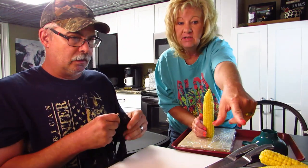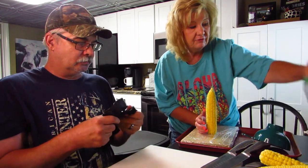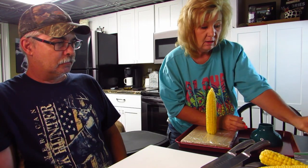You want to try our fancy corn dude tool? I'm gonna try that one first. We'll try whichever one works best. I also have freezer bags over here and I'm going to fill them up and freeze them.